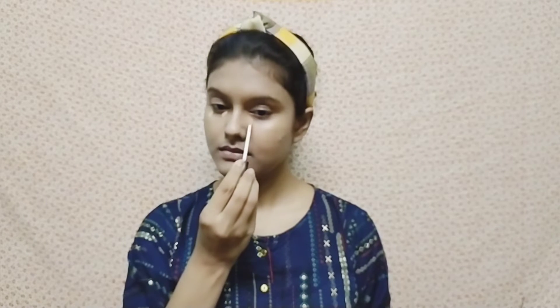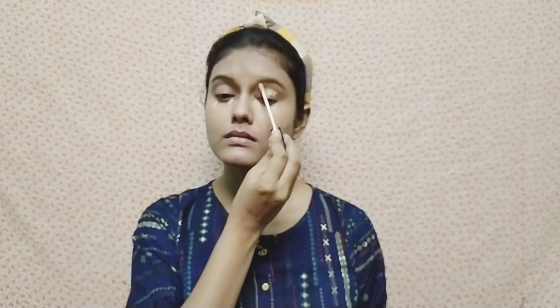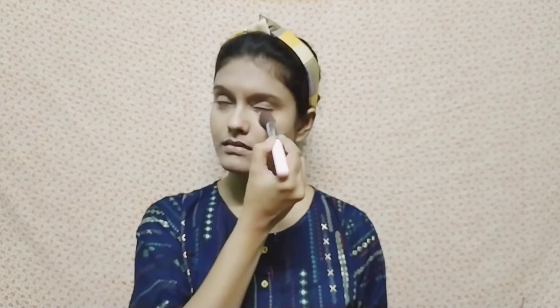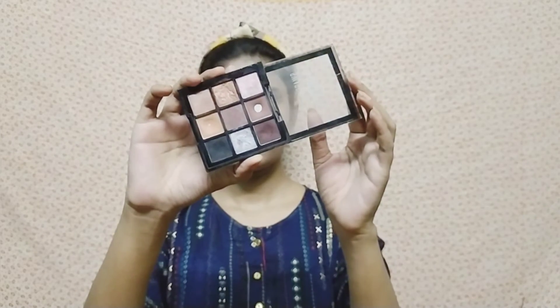I will apply the foundation on the highest points and blend it. After applying the foundation, I use Maybelline Fit Me Loose Powder to set the look. It is a good powder for long-lasting makeup.